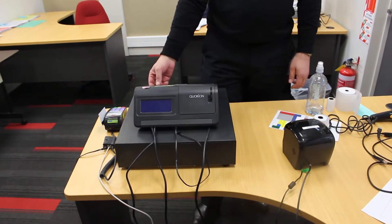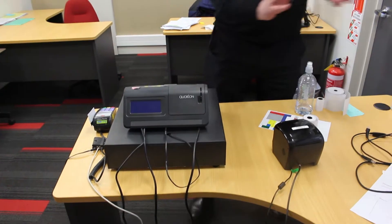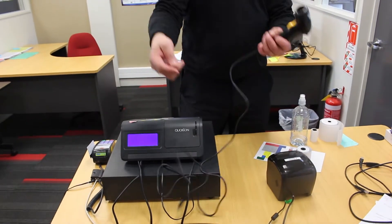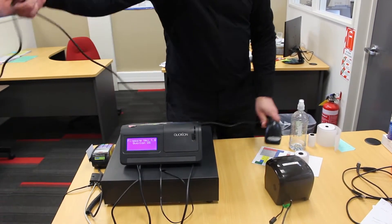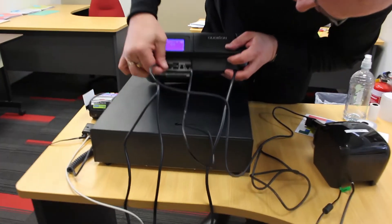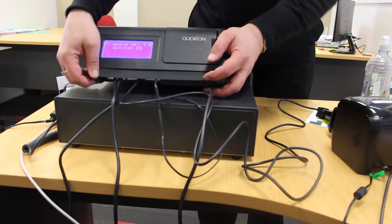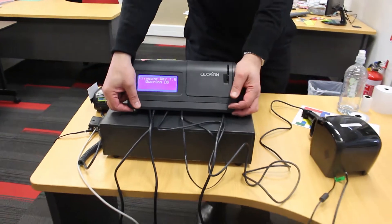Once you've got everything connected up, you can turn the unit on. You can also connect a USB cable for the scanner — it goes into either of the two USB ports and you will generally hear the item beep.